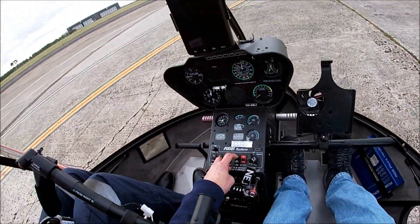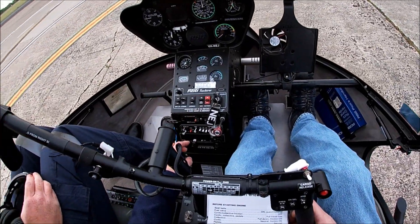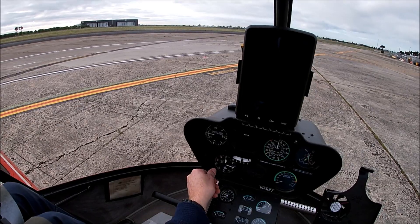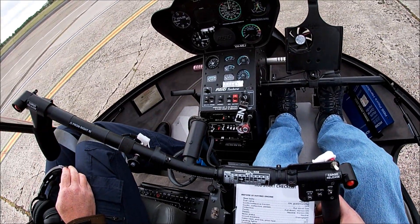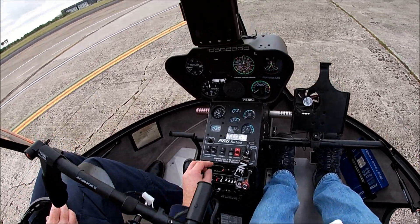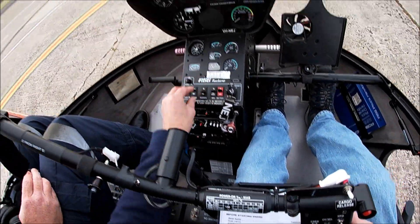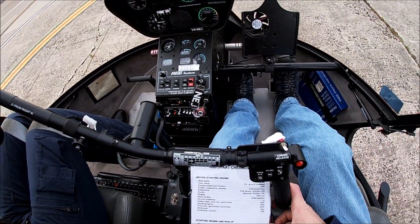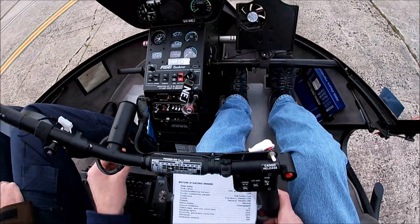Avionics and generator off. Altimeter is set. Hydraulic switch is on. Battery and strobe switches are on. Igniter key to enable.